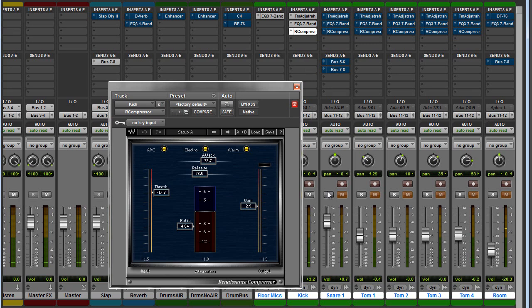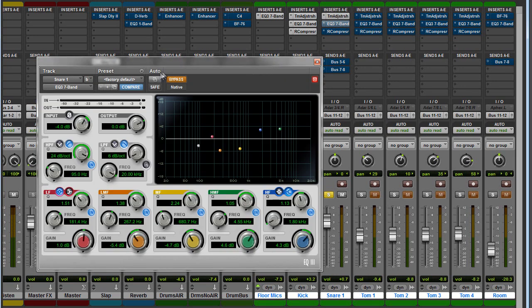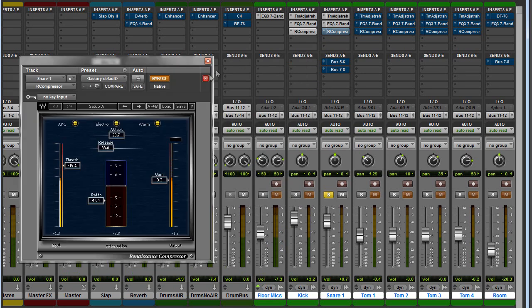Moving right along on the snare channel — we're going to do the same thing as with the kick drum: add a time adjuster to make the mics line up. Then add some EQ — I rolled off the low end and I extremely hyped the high end, because snares tend to sound kind of dull unless you brighten them up. I also scooped out a lot of the annoying frequencies. For compression on the snare: take off a few dB, about 4 to 1 ratio, with a medium to slow attack and a fast release.